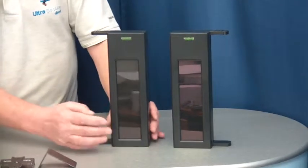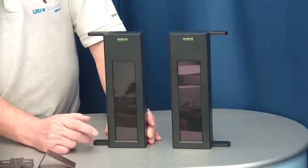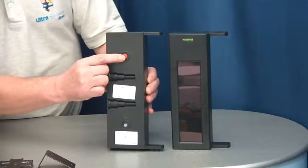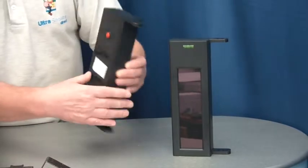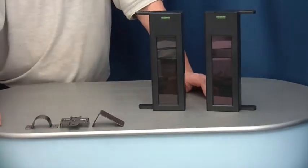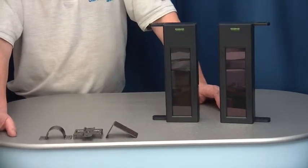The beams are charged and maintained with the built-in solar panels, but they also have a charging port on the back should you want to give it a boost charge one or two times a year. The beams are supplied with a set of brackets allowing you to mount them flush or on a pole.